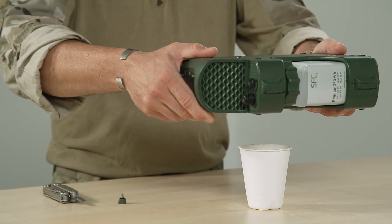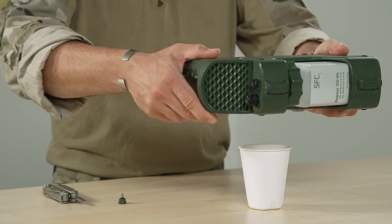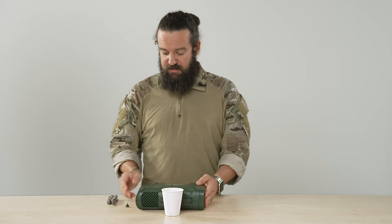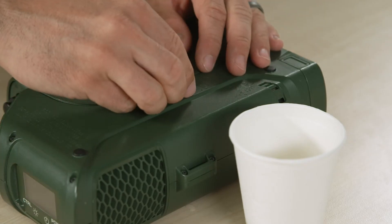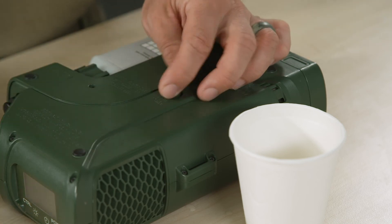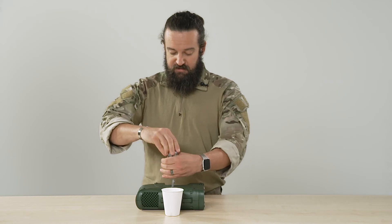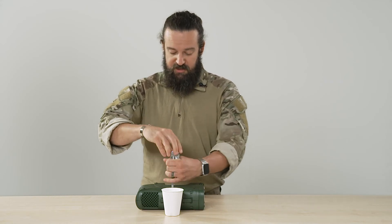It is important that you hold the Jenny horizontally. Then turn the Jenny back and tighten the refill plug again. Whenever you screw the refill plug in, the Jenny is ready for operation again.